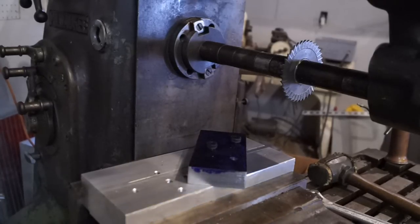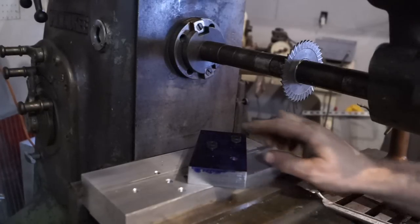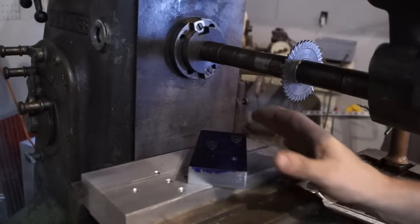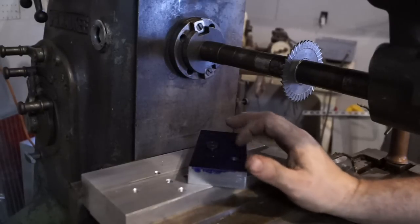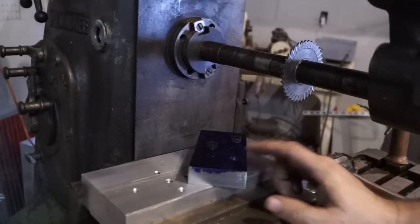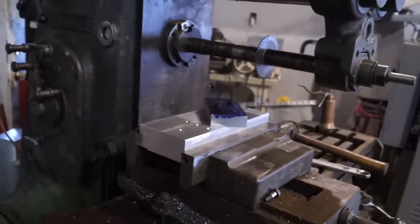All right guys, here's a little closer look at what we've got. We've got one of the 45 degree blocks set up in the fixture now, bolted down with two shoulder bolts, nice and tight. We've scribed a line on the back side as a guide. Like I said, this is going to be the roughing cuts. We'll take this fixture and put it over on the Wells Index to finish it up, and then we'll grind it to size.